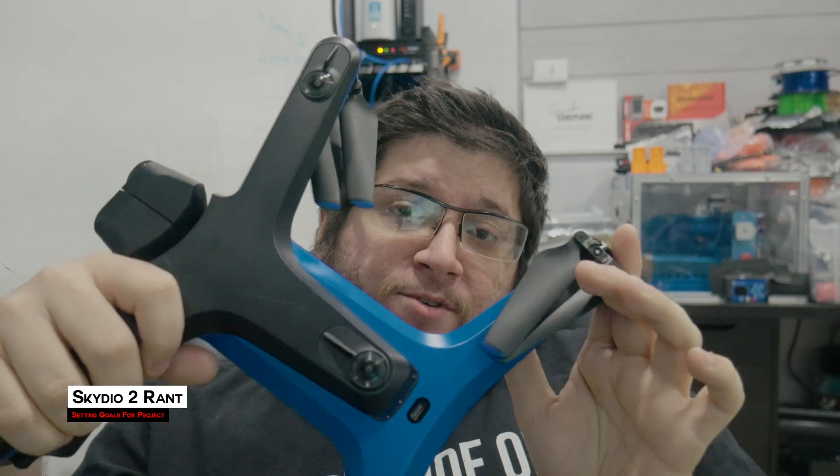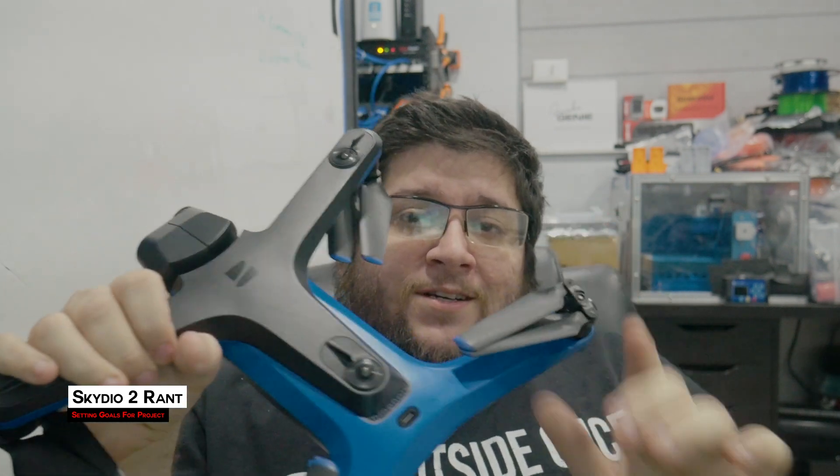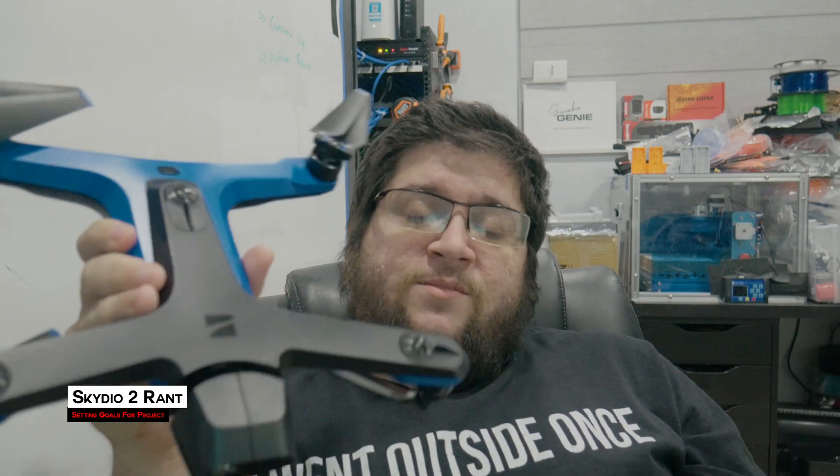Today is November 22nd, 2022. I have unboxed a controller for one of my favorite drones, Skydio 2, and I want to change how the Skydio 2 works. There are two things about the Skydio 2 that are consistently brought up every time somebody asks me about it: the obstacle avoidance having no backup in terms of propeller guards, and the inability to fly at night without paying for Enterprise. And I'm going to fix both.